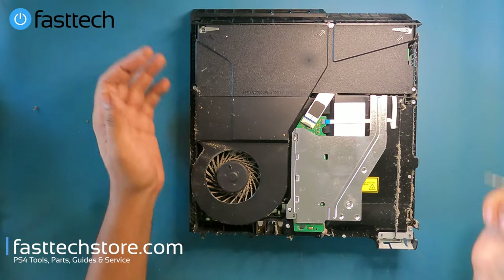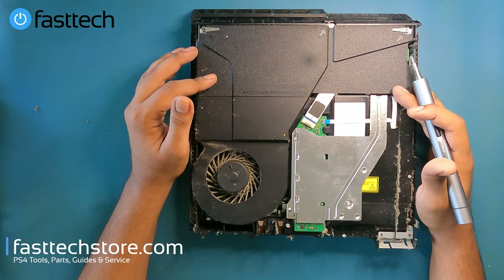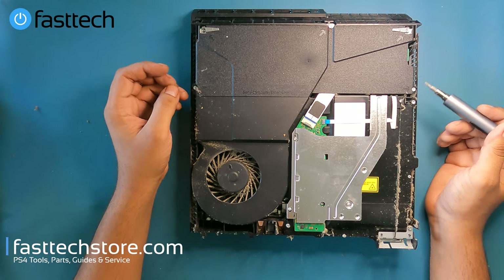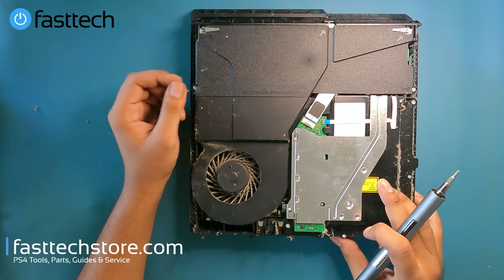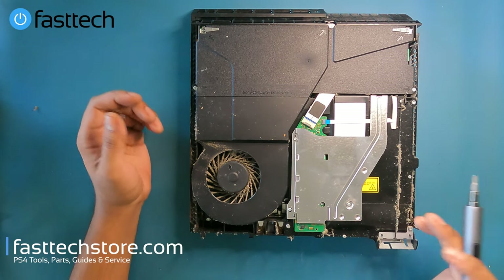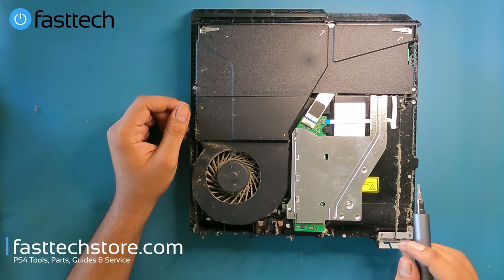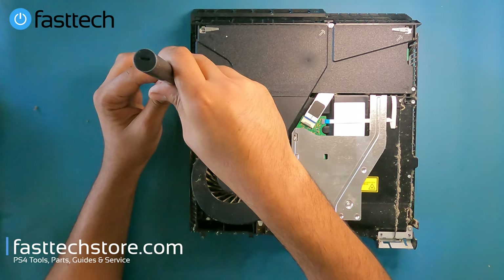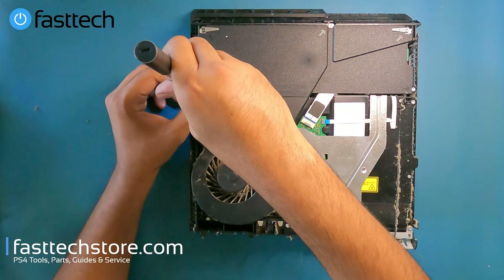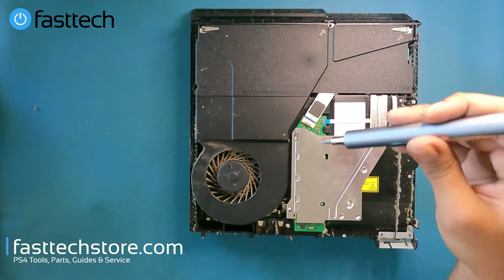The first thing I'm going to show you how to replace here is the power supply, because these are a very common point of failure. If your PS4 is not turning on at all — no power, no beep at the front, no light when you press the power button — you need a new power supply. We sell these on our website. We're going to remove the three Torx T8 screws.